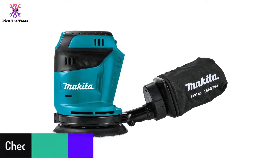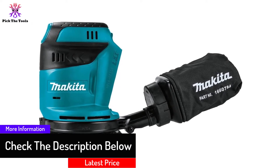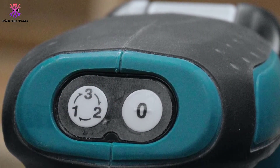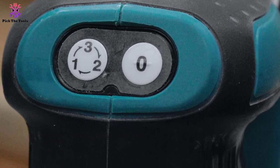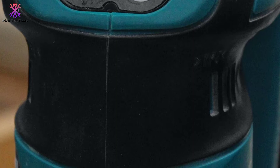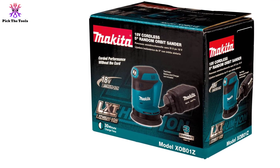With one charge, it runs up to 40 minutes straight. You just have to insert a high-quality lithium-ion battery to make it work. You can choose from three speed settings for different materials or tasks. It is a 5-inch sander that takes only hook-and-loop abrasive papers with eight holes. Dust is extracted through the holes, and it delivers a virtually swirl-free finish because of its large 1/8-inch (3mm) sanding stroke.